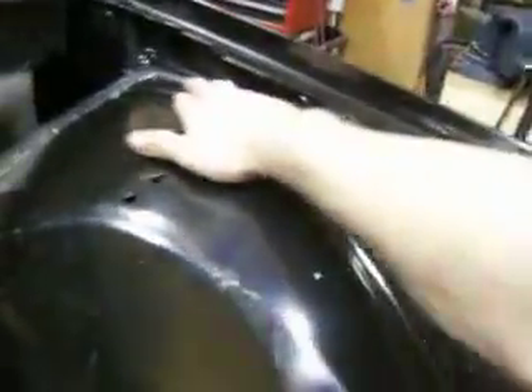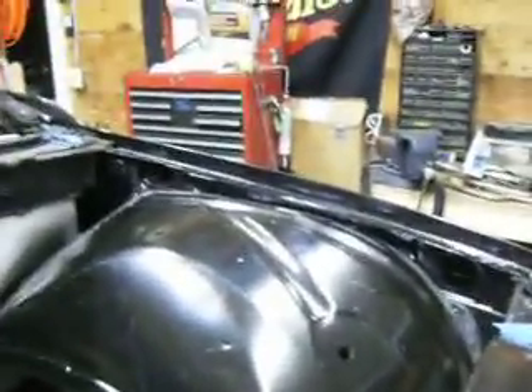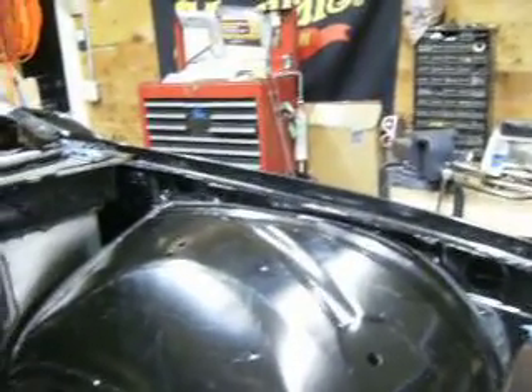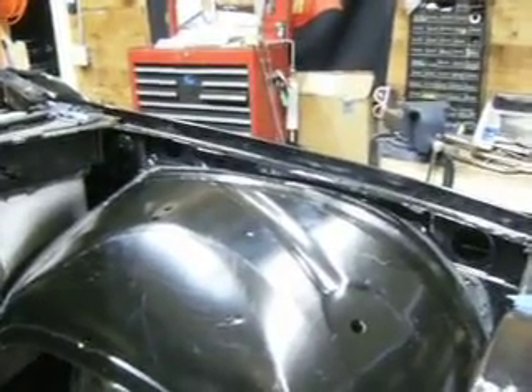This back edge over here is going to actually kick up just a little bit to make that gap just about level. It's not going to be evenly spaced with the fender, but more so it will be level if you measured from the ground or put a level on it for that matter.